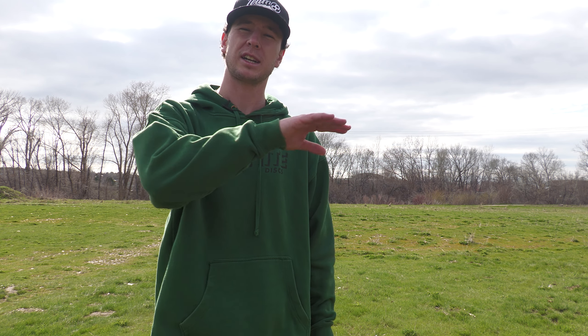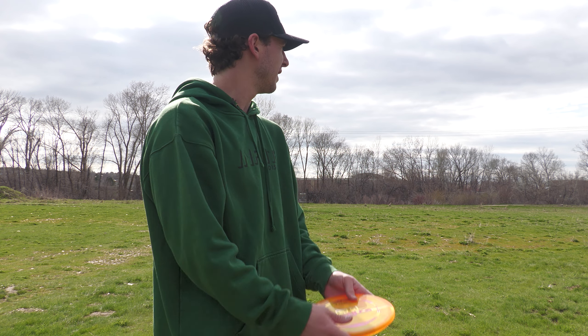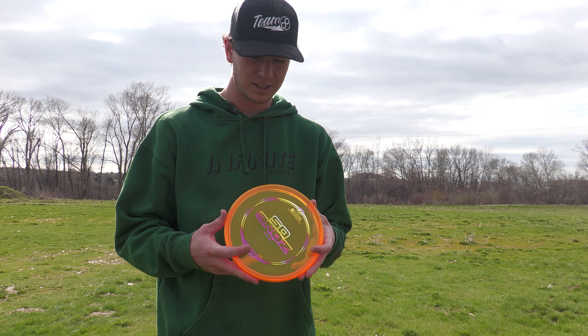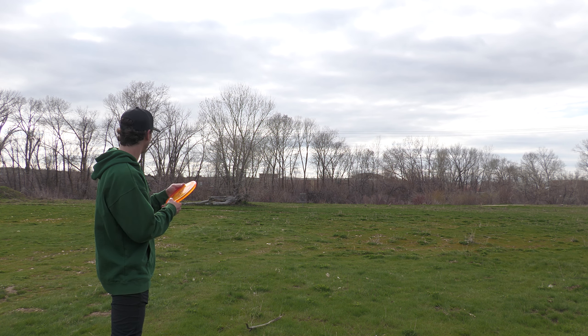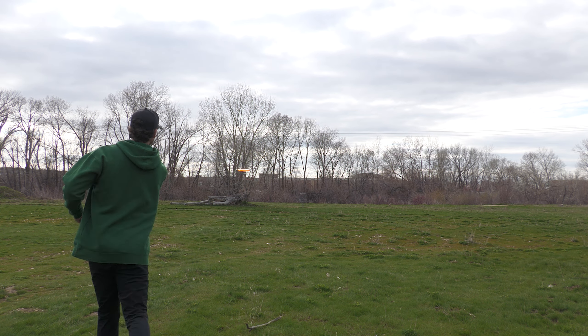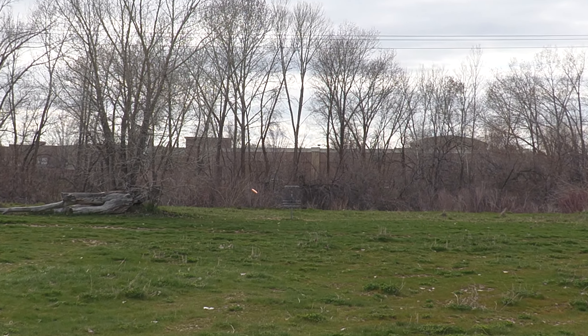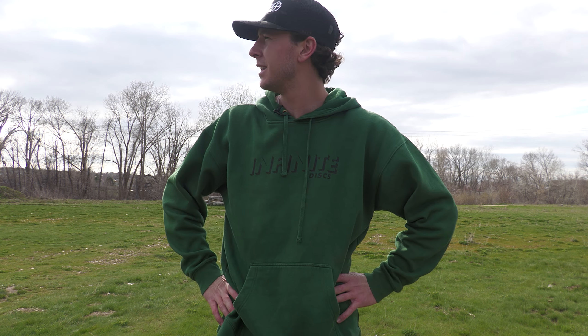With the Zone, I can just kind of throw it straight at it a little bit, knowing it's not going to dump to the left on me — I can rely on it to go straight, maybe finish a little bit. With the Zone OS, I know it's going to come back. Normally this is my bread and butter, little forehand upshots. I'm not sure I can figure out the Zone OS quite well enough to really like it. There we go — it was a little skippy at the end, but overall I was happy with that little upshot.